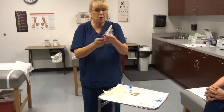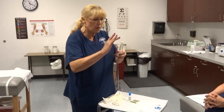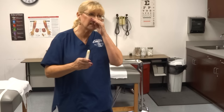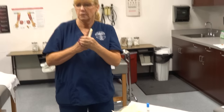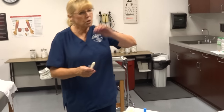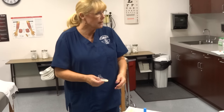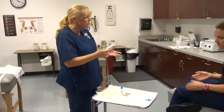This is a proctoscope. So what the doctor's going to do — he's going to put his glove on, take a little KY jelly and put it on the tip. What position is the patient going to be in for a rectal exam? Left side. It's actually knee chest, just on their side — like fetal position, but on the left side. Left gives us better access to the rectum and the sigmoid colon.